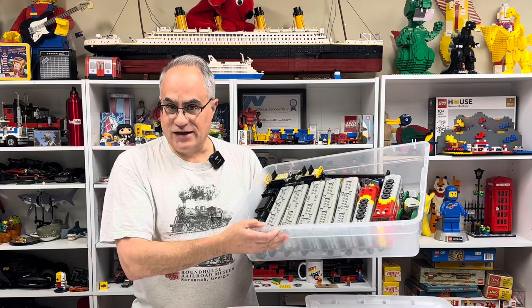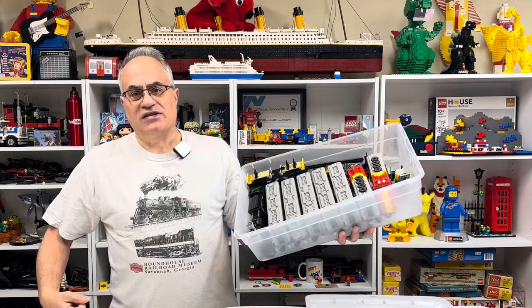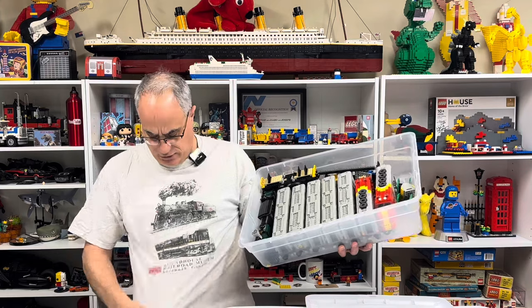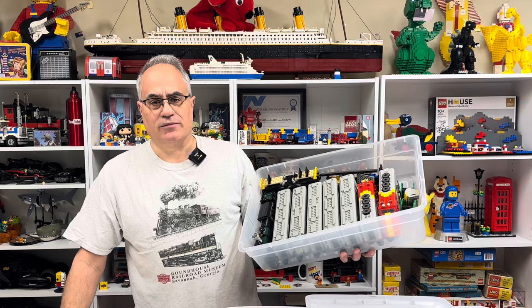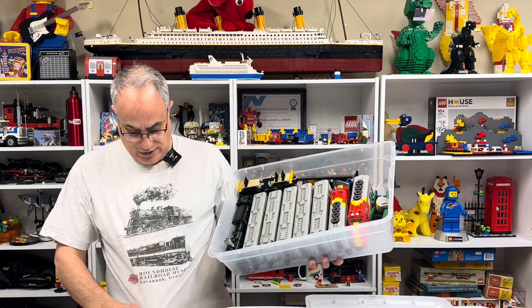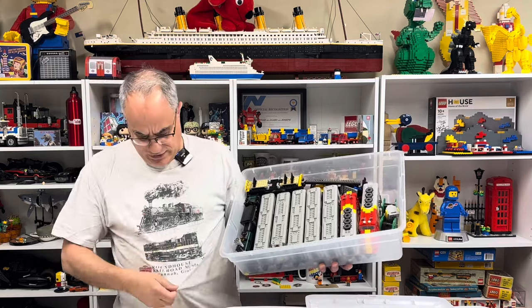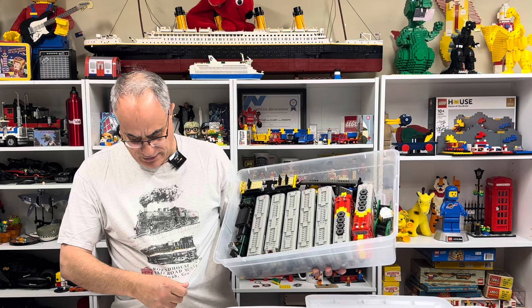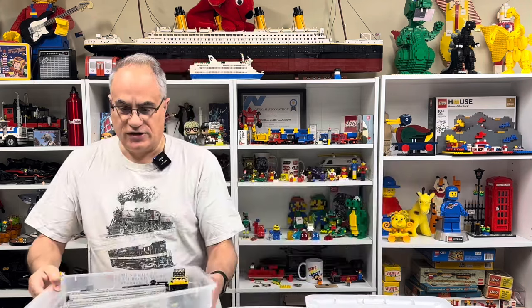I'm wearing a shirt from the Savannah and Atlanta — I think that's what it was — the train museum down in Savannah, Georgia, featuring the Savannah and Atlanta. I actually have a version of that locomotive, or a locomotive like that, in HO scale. But yeah, let's look through this stuff.